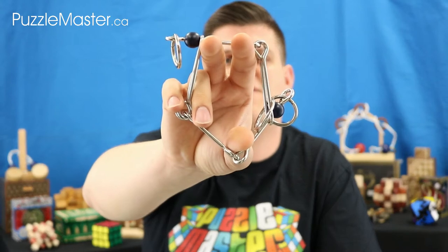Hello, my name is Tyler and I am your Puzzle Master Insider. Welcome to my second video where today I will be giving you an inside look at the puzzle Fantastic Five.